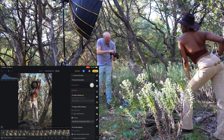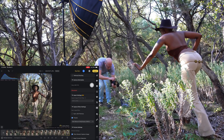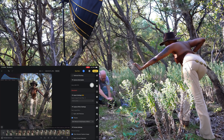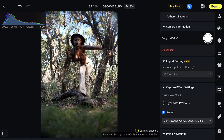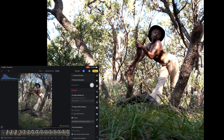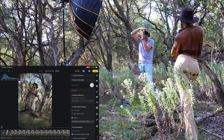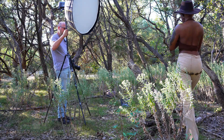Now I'm going to zoom in. Yeah, that's perfect. Even lower. That's cool. Stretch out a little bit. I might have to move the light out in front of you — we'll see. Can you see it? Oh yeah, that's pretty cool.